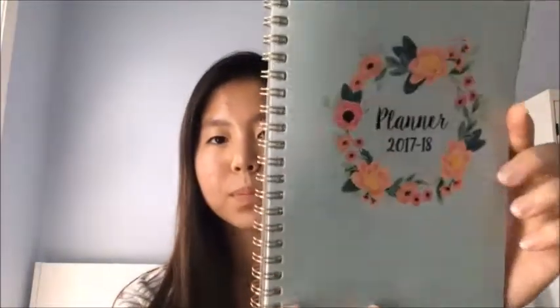Next I have something really fun. I'm really excited to use this planner. It's a planner by Blue Sky and the cover is really pretty. I love this — it's a monthly and weekly planner. It's really good for writing homework. I used the Blue Sky brand last year and the year before too — they are great.